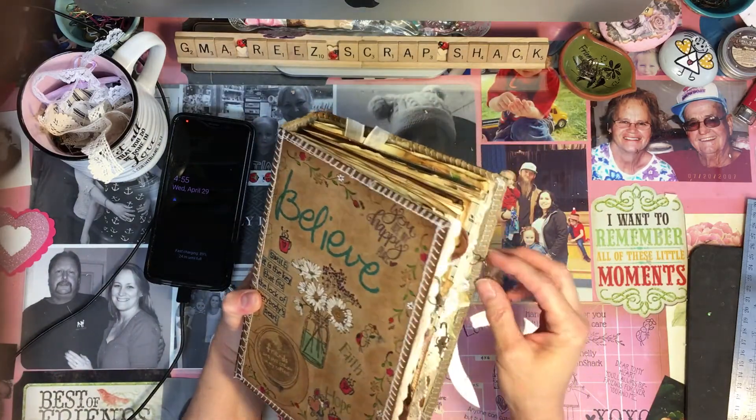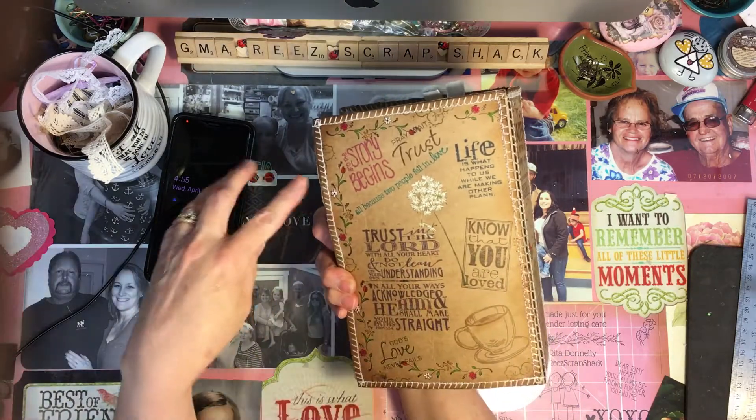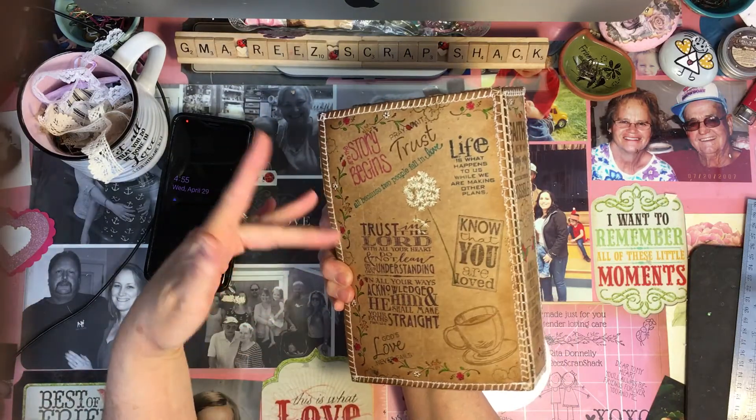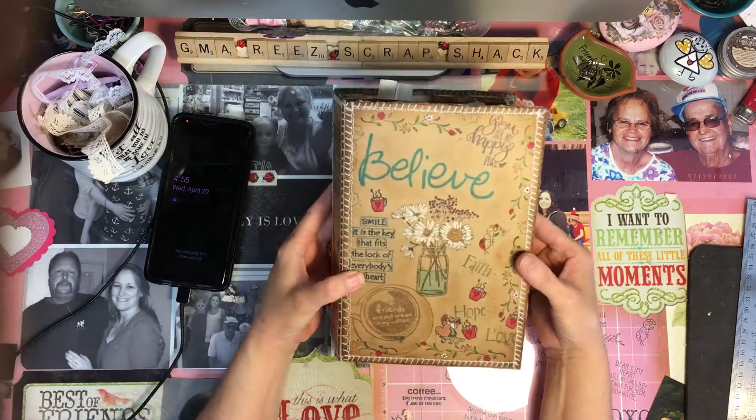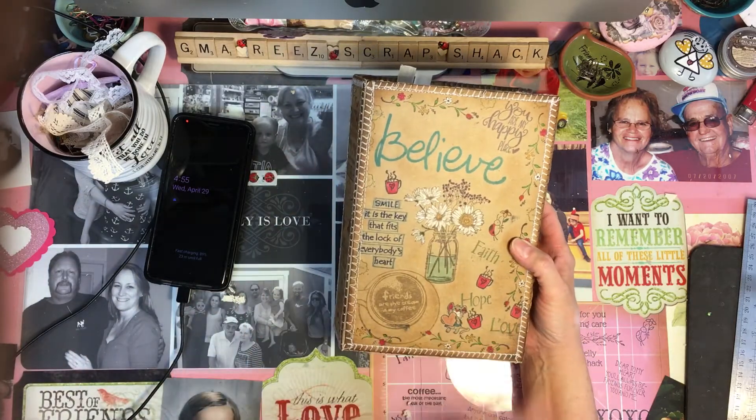Nadine wanted a junk journal that she could write about all three of her grandchildren. And I let her pick her favorite stamps out of my collection. And these are the ones she chose, so I put them on the cover and inside the book.